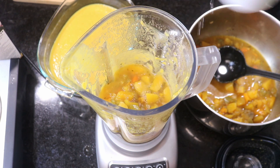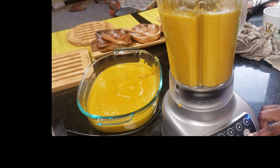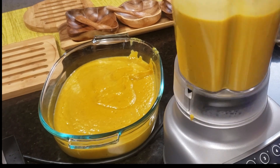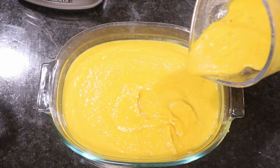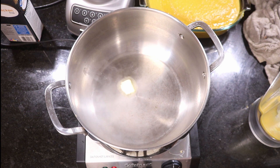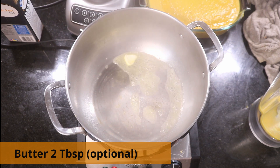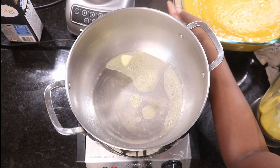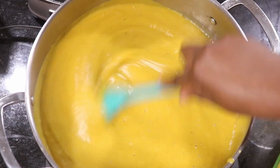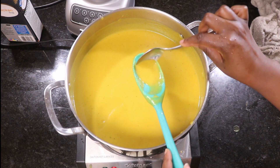By the way, you can eat the soup like this too, in chunks, if you don't care about blending. But here we're going to blend. Get your pot again, put about two tablespoons of butter — this is optional, you don't have to because it's already yummy. Pour your soup back into the pot and stir.